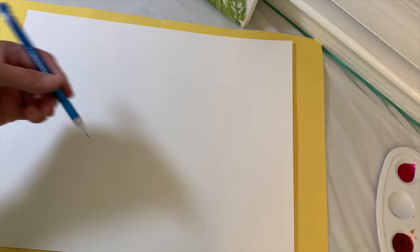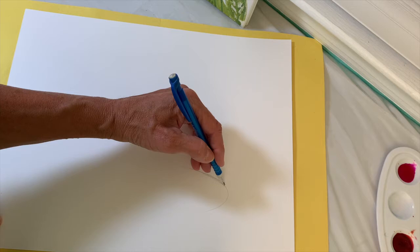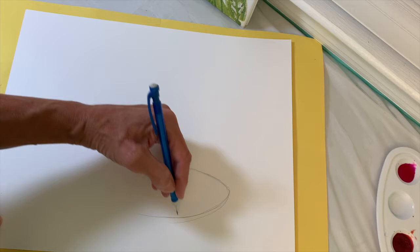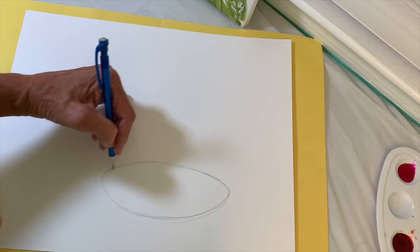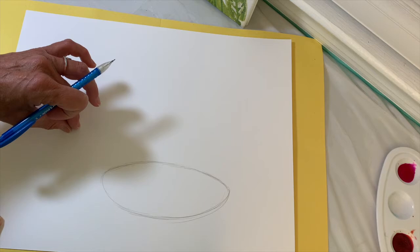So we're going to create an oval. I would suggest lightly sketching it because we're going to be erasing and adding other shapes for the tail and for the top of the head. I wouldn't press too hard so it's easy to erase. The oval doesn't have to be perfect, because we're going to be bringing it up for the tail and adding to the head.